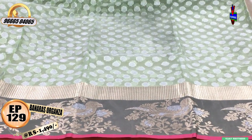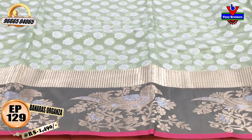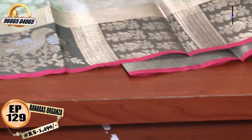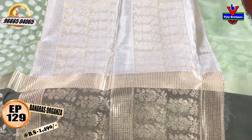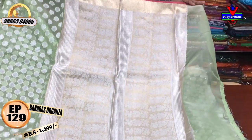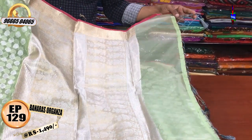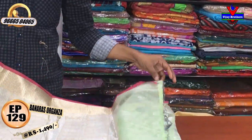We also have a silver color and gold color. We also have a small checks design in the middle part. We also have a silver color, a half meter color, and a black color blouse.